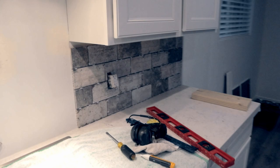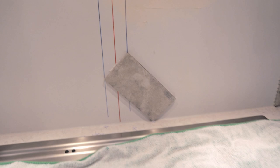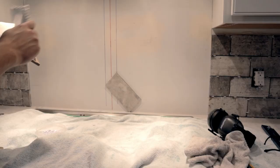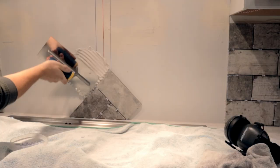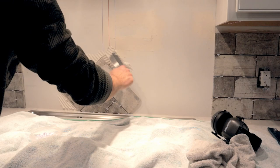When working on a herringbone pattern, I end up back buttering the first few tiles to apply them to the wall so I don't cover up the lines I need. Back buttering is when you put the thinset on the back of the tile instead of the wall. Once I get the pattern established, I can then just apply thinset on the wall like before, then work one tile at a time until you have a completed product.